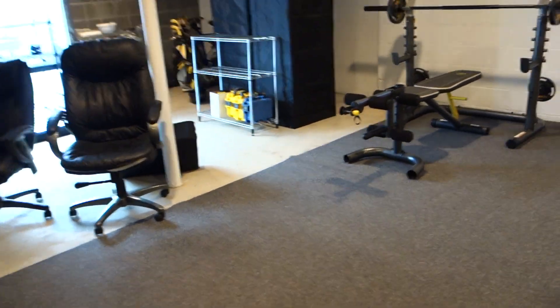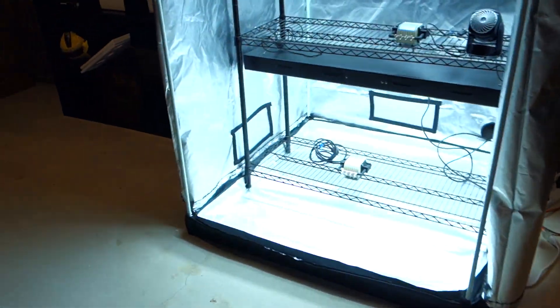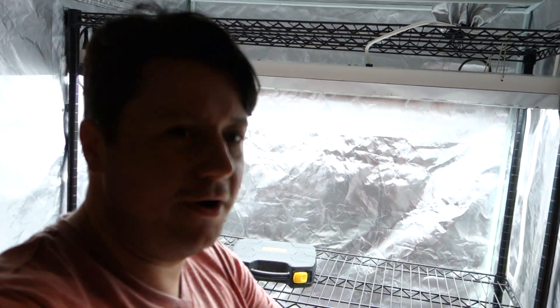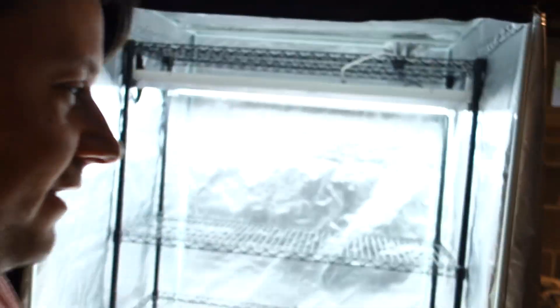All right, I'm back guys! It's Mike here with Growing Doors 365 — thank you all so much for tuning in and continuously watching my videos. I had a child, a beautiful daughter — thank you to everyone who commented. I'm super lucky and super excited about what's to come. She's absolutely remarkable.